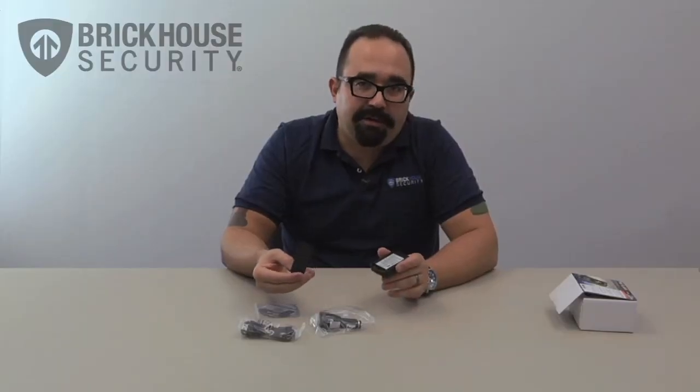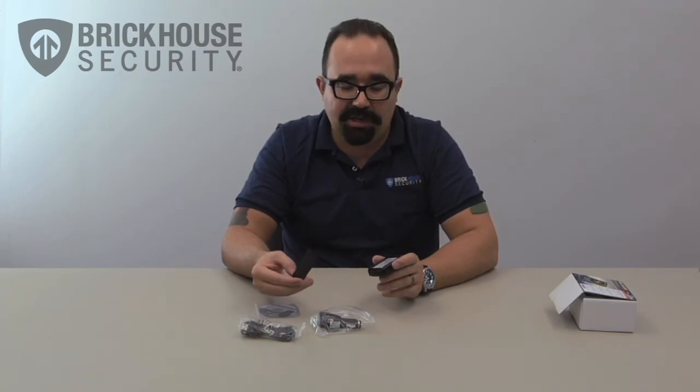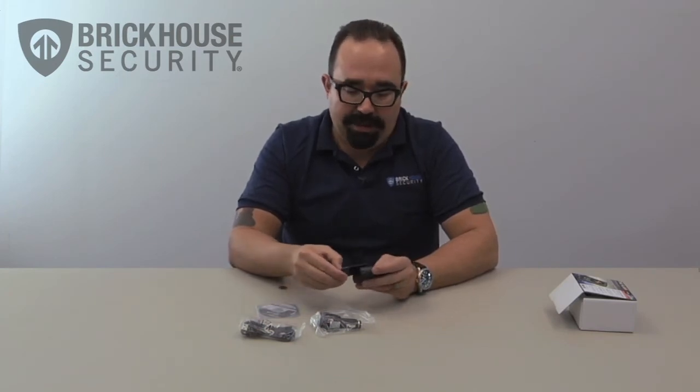Most of the time you're not going to have to remove the battery, but just in case you're getting an extended battery pack or you have multiple batteries that you're keeping charged and in stock, this will allow you to swap the battery out.